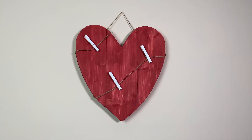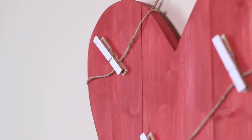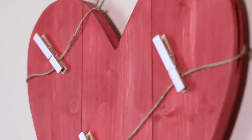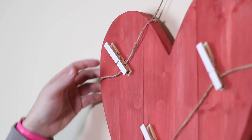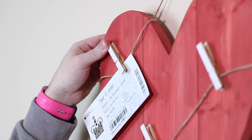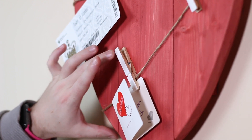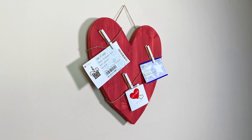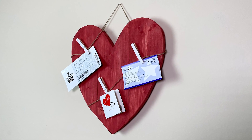All that's left to do now is hang it on the wall and add your memories. I'm well chuffed with how this has turned out — it's a dead simple project, but I think it's a great gift idea for Valentine's Day, so I hope you give it a go for yourself.